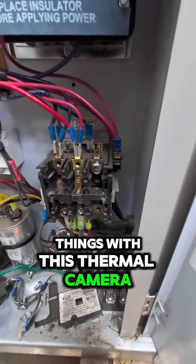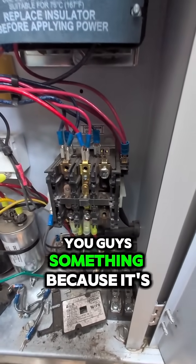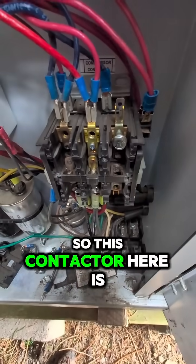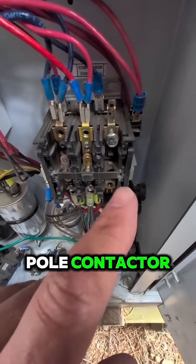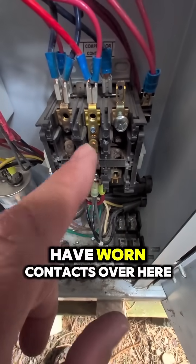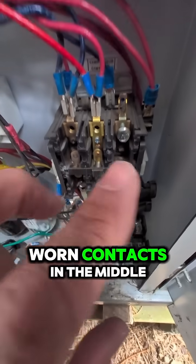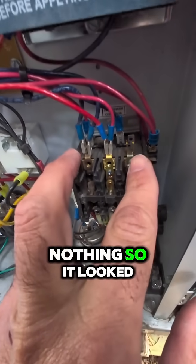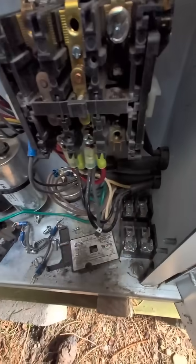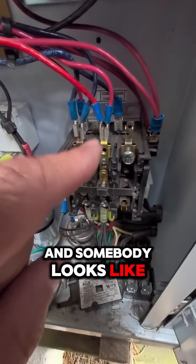I need to show you guys something, because it's very important you know what you're looking at — I saw something that didn't make sense. This contactor here is 3-pole, but it only needs a 2-pole contactor. Someone else has been in here messing with this. You can see that on this side we have worn contacts, over here worn contacts, but in the middle — nothing. So it looked like at some point these two contacts were the ones in play, and somebody looks like they've moved this wire over here.